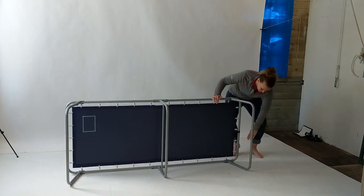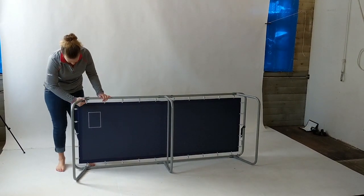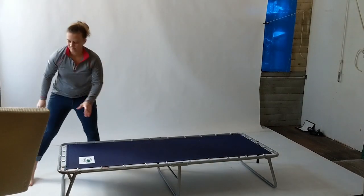Fully open the cot and lock the legs into place. There's one lock on each end. Flip the cot over and place the memory foam on top, and you're ready to go.